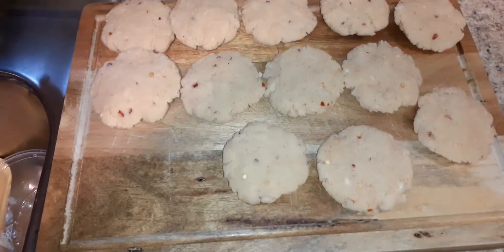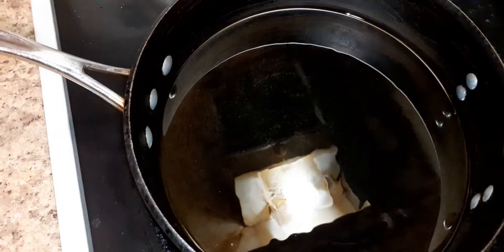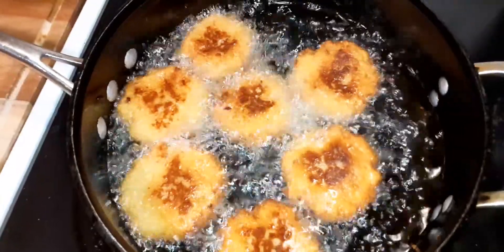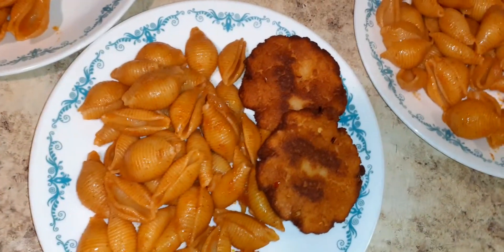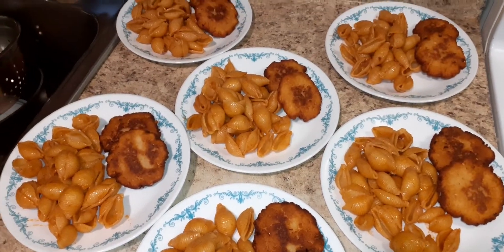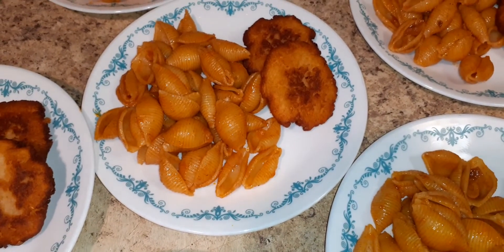The pasta is ready and I'm frying the patties. Here are the final plates — a two dollar budget meal for a family of six. Like, comment, subscribe. Thank you for watching, bye!